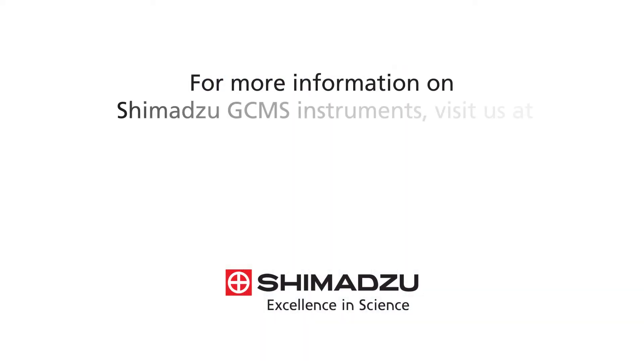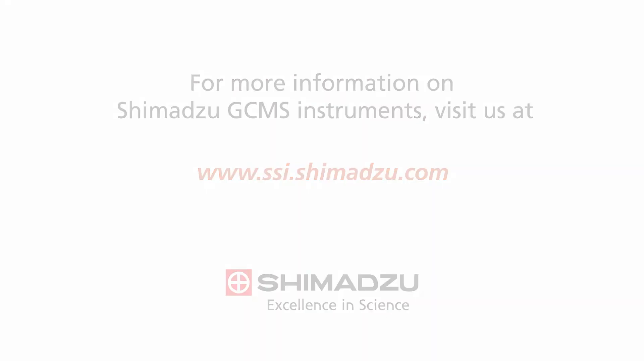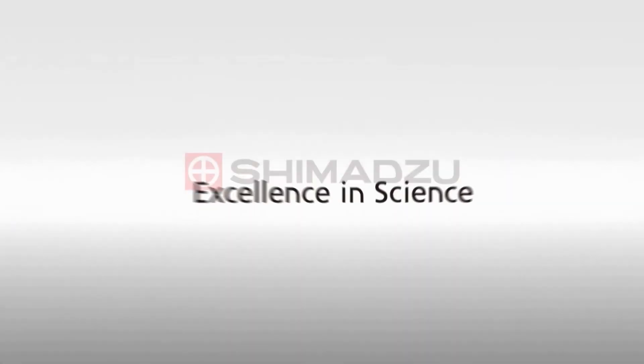For more information on Shimadzu GCMS instruments, visit us at www.ssi.shimazu.com.